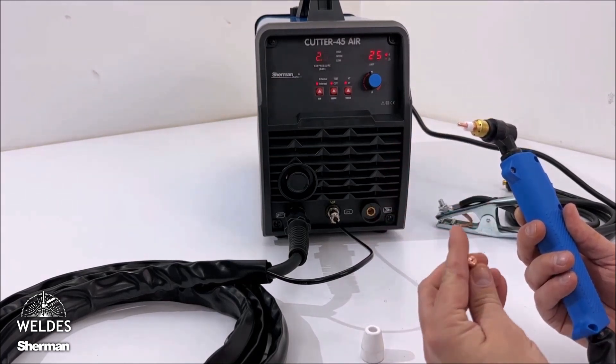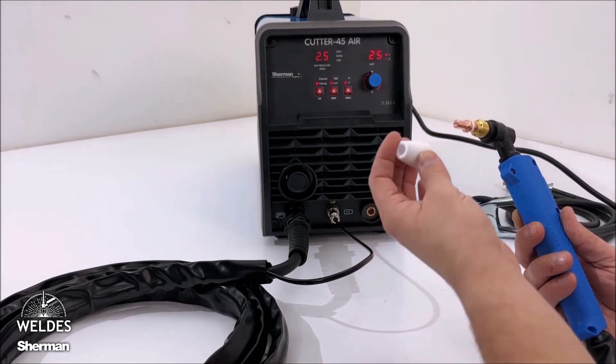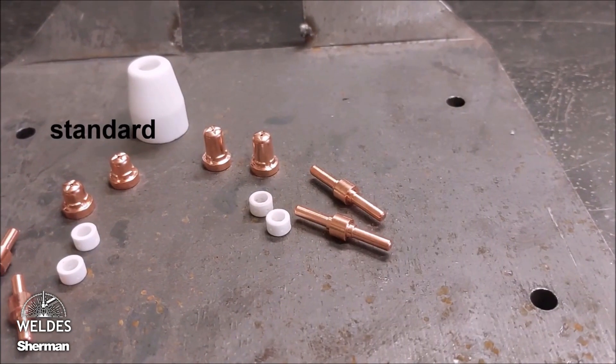We start arming the burner by inserting a symmetrical electrode into the burner head. Then we put a ring containing it and a contact nozzle on the electrode. The whole thing is screwed together with a ceramic protective sleeve.